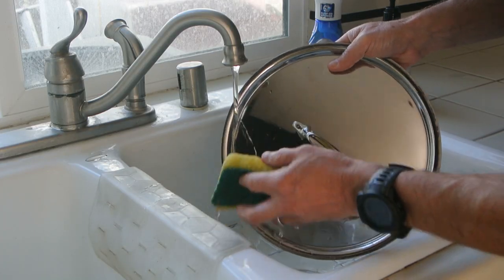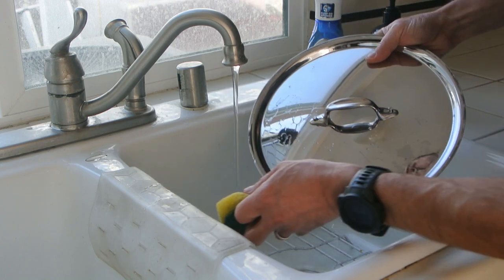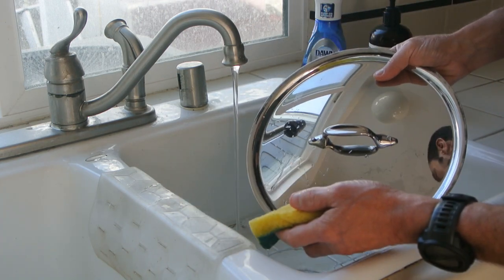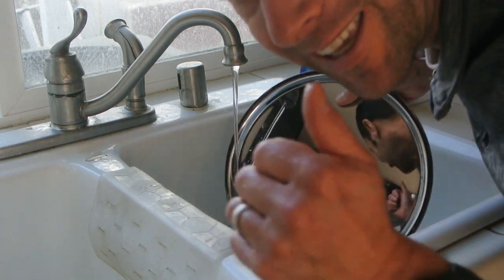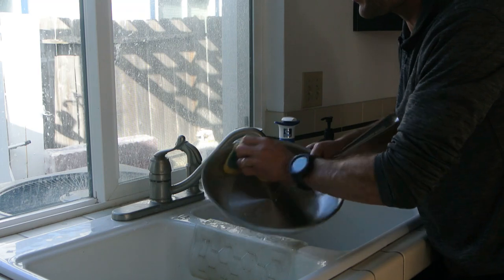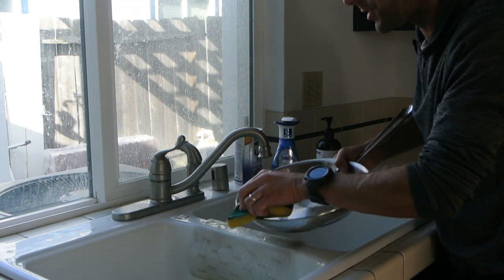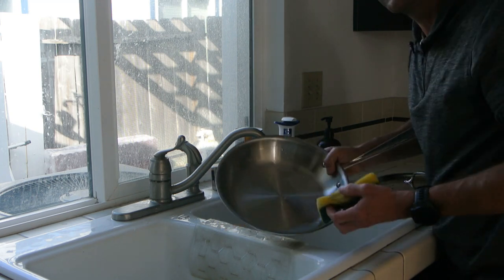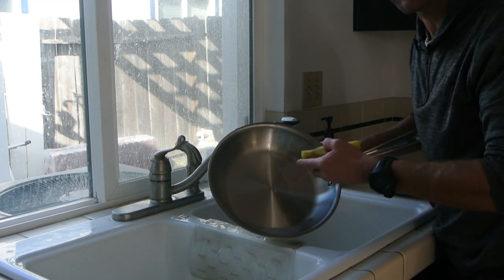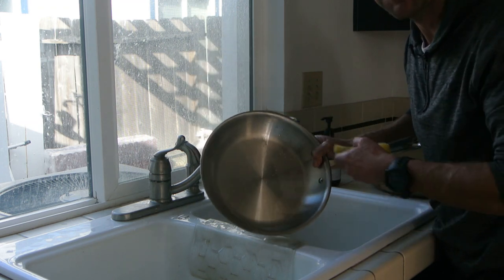Hey, quick update. I'm just washing this with water, and whatever was on the edge of the lid is coming right off — so yay! As for the feathering on the pan, that's not coming off. That looks like it's going to be here to stay. But you know what? This is just going to remind me that, just like humans, every pan is unique. Especially this one.